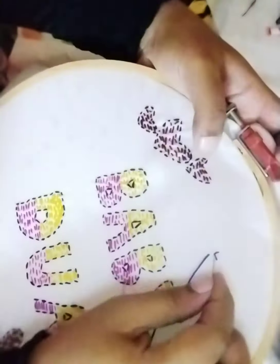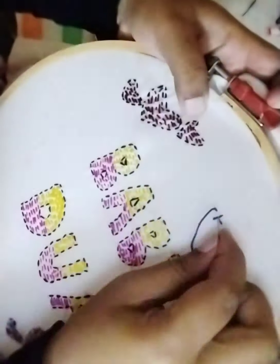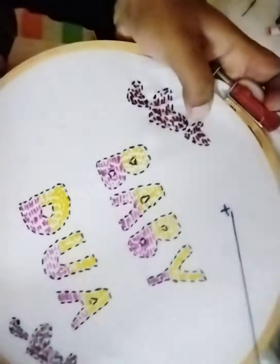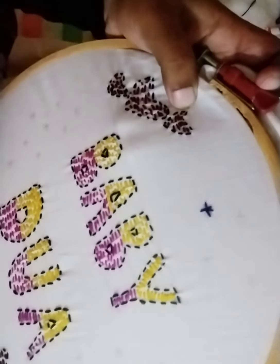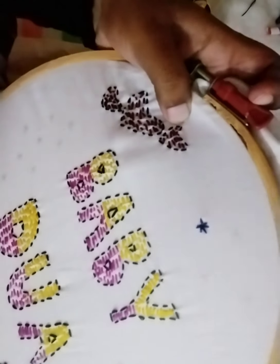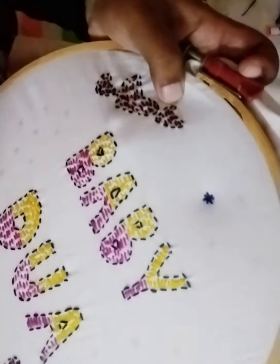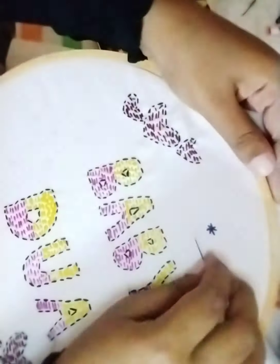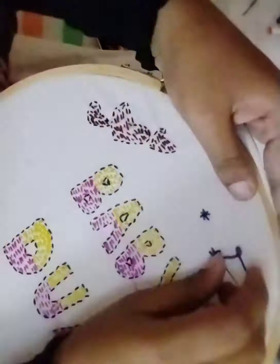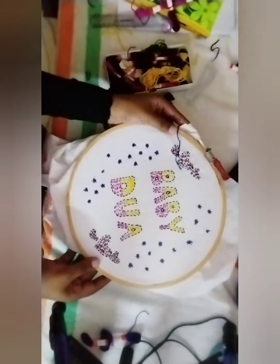This is a simple flower made with the running stitch. After finishing, here is our final look.